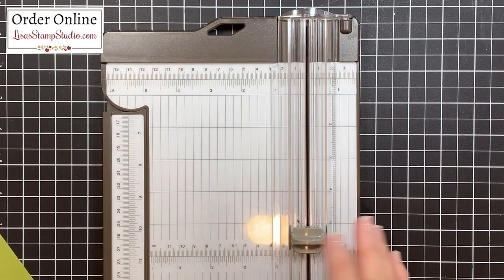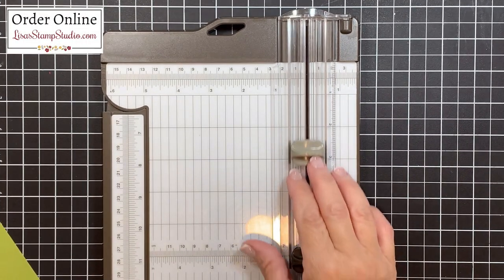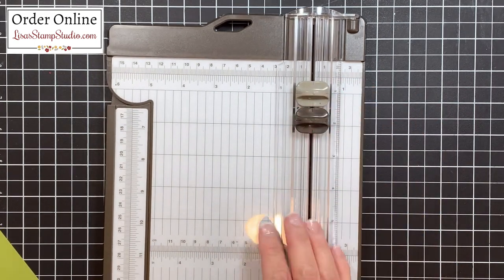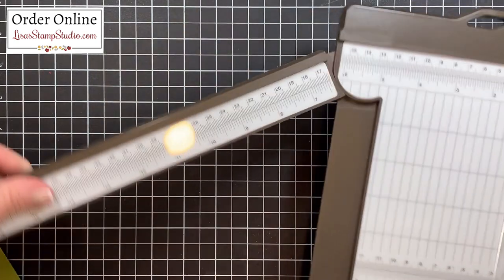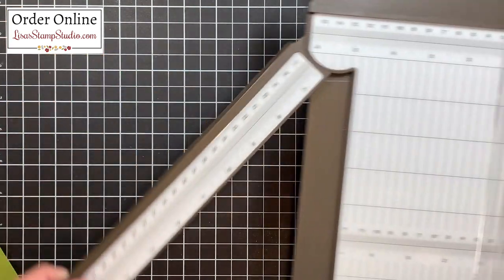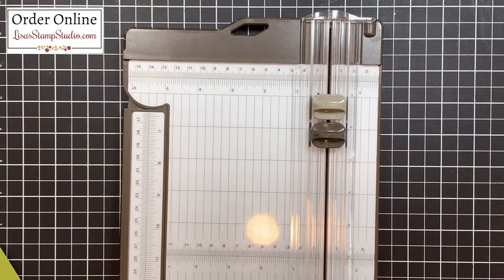I have my Stampin' trimmer here and the one reason I absolutely love it is not only because of the clear cutting track, but there's both a scoring and a cutting blade included. There's also an extended arm that goes just past 17 inches, which covers all those scrapbookers' needs as well.